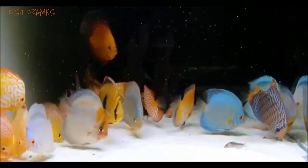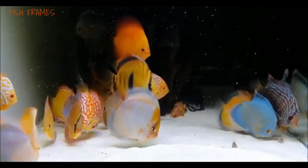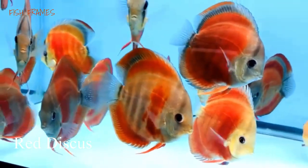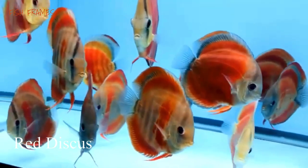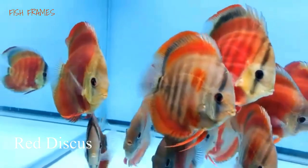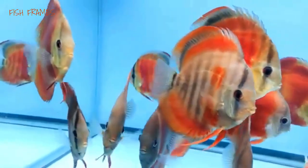Mild pattern discus fish types. Number 1: Red discus. Red discus fish, also known as the heckle discus, is a type of cichlid. They are rounder than other discus fish and display lines across their bodies, eyes, and caudal fins.